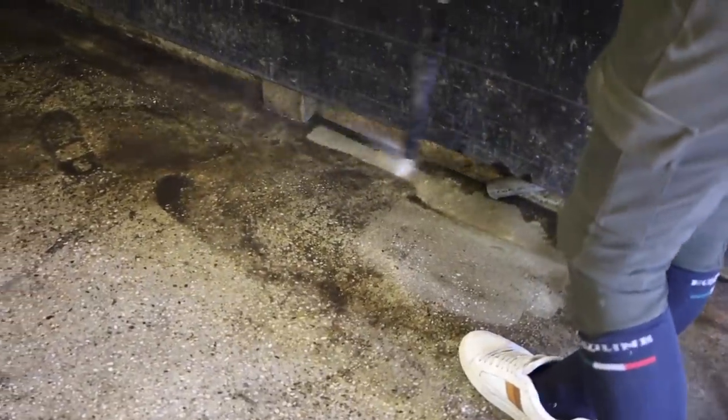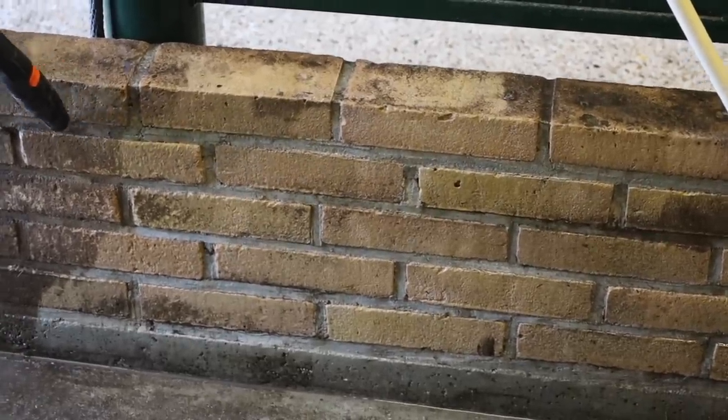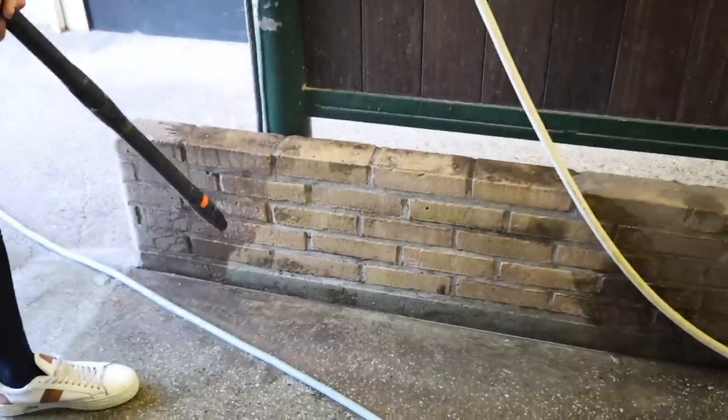Hopefully we get it all nice and clean here. I mean, it should be looking a bit more like that. There's more like it. Smell that? It smells old, it doesn't smell good. Old and gross. It's like an antique store that's wet.